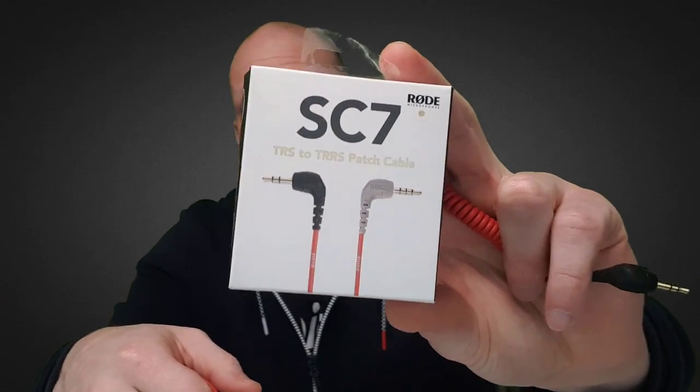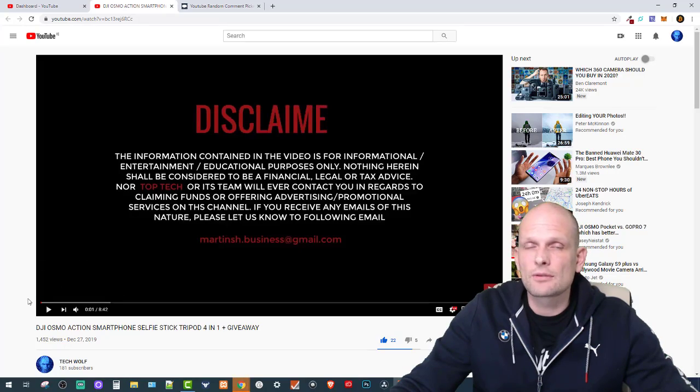So that's pretty much it — the SC7 is the wire you need, and you can see the box here. Now let's get into the giveaway I was talking about last week. We also have another giveaway running: yesterday I made a video where I'm giving away a microphone mount that lets you attach both a microphone and your phone.